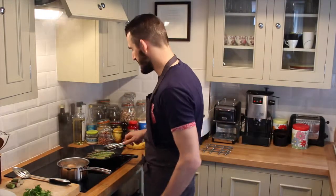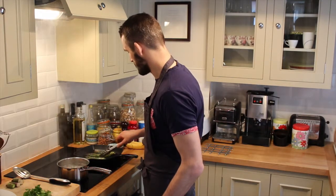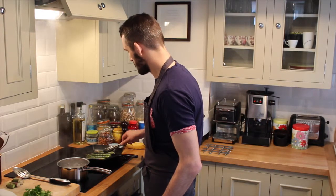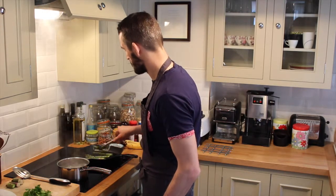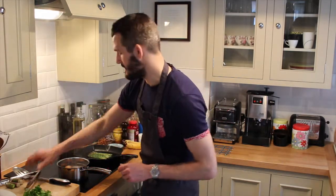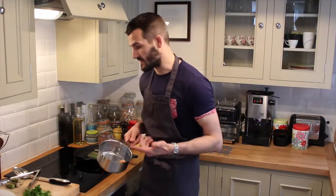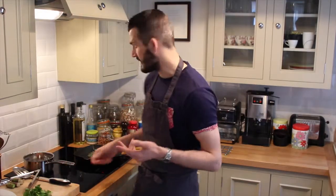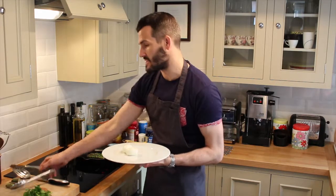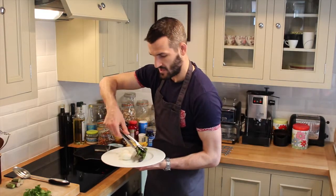We're just going to turn the asparagus — the eggs are very nearly there. The eggs are ready. I've literally just drained the water off those and I'm going to peel them now. By the time I've peeled those the asparagus will be ready. I've peeled the eggs, they're ready to go. The asparagus is nice and chargrilled — we're just going to scoop that up and place it onto the plate with the eggs.